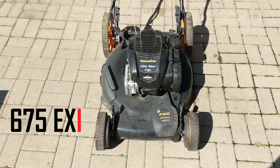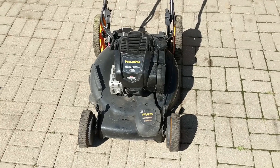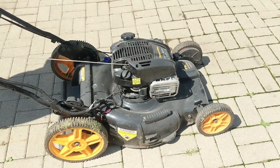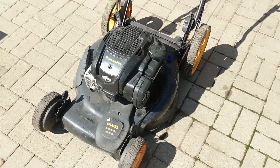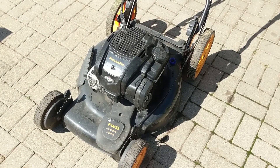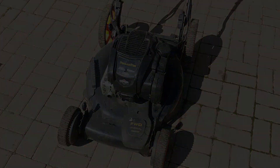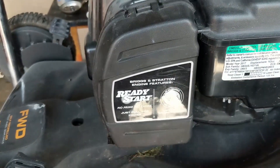So we have a Poulan Pro with a 675 EXE engine from Briggs and Stratton. The issue my customer reported was that he would pull it and it wouldn't start. On this engine it has a plastic carburetor with a plastic choke lever that rubs against and gets stuck in the open position on a metal bracket. When you go to start the machine it doesn't choke itself, which doesn't allow it to start. This particular engine is called a Ready Start — no prime, no choke — because it has an auto choke system.